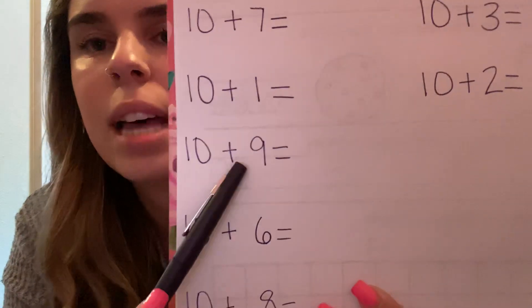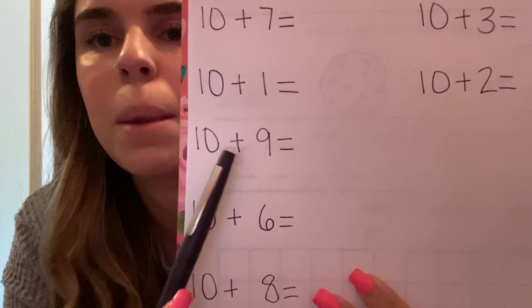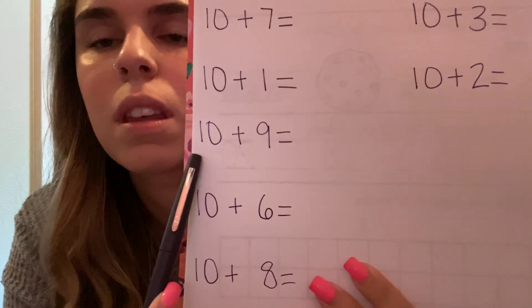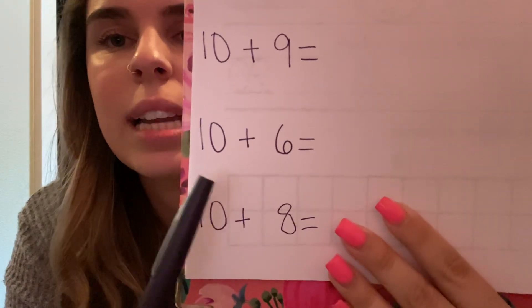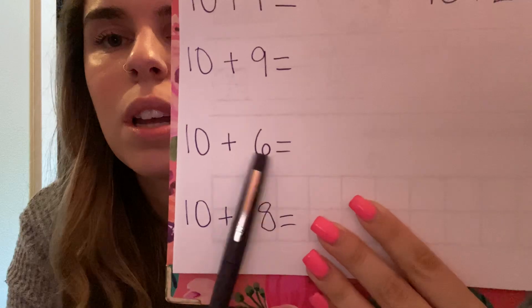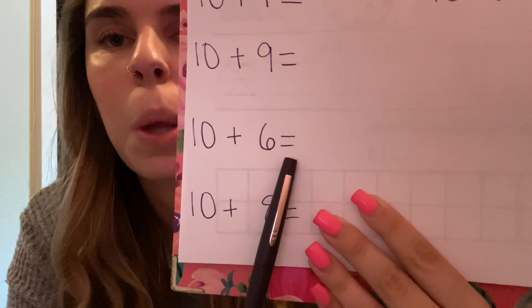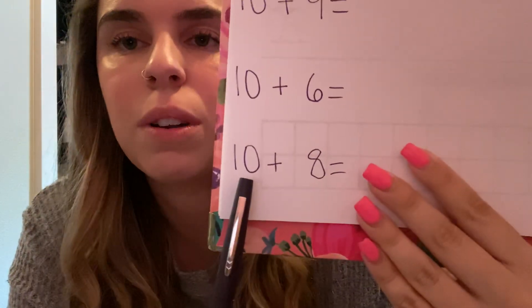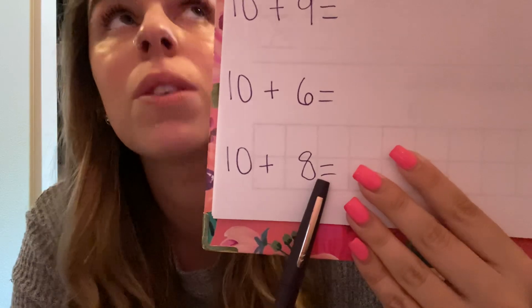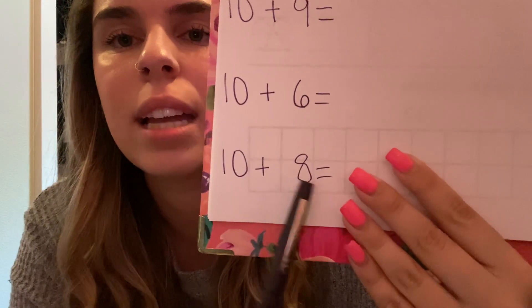Next, you are going to write 10 plus six equals. Go ahead and write that down. Then the next one you are going to write is 10 plus eight equals.